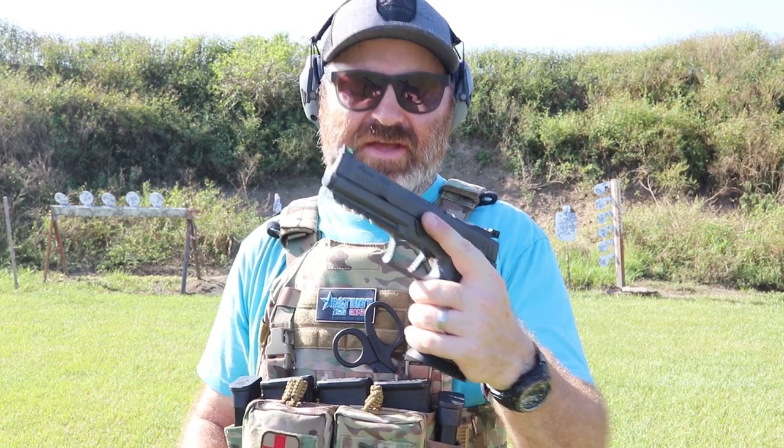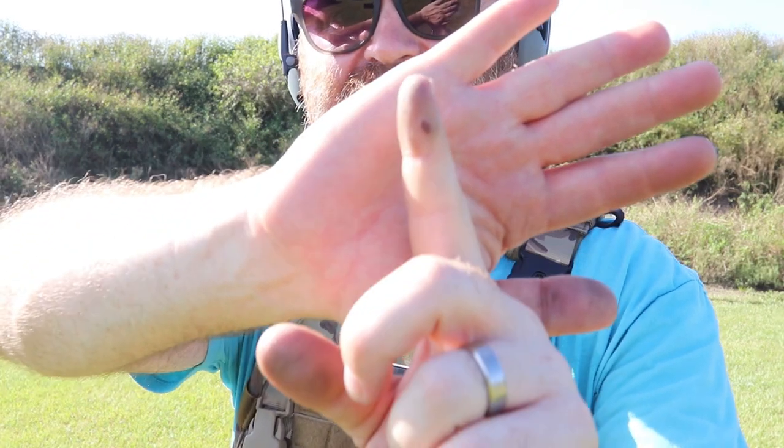Hey everybody, welcome to another 2 Minute Tuesday. So as I've been doing more practicing, more shooting with my X5, I have had a little bit of an issue on my trigger finger.